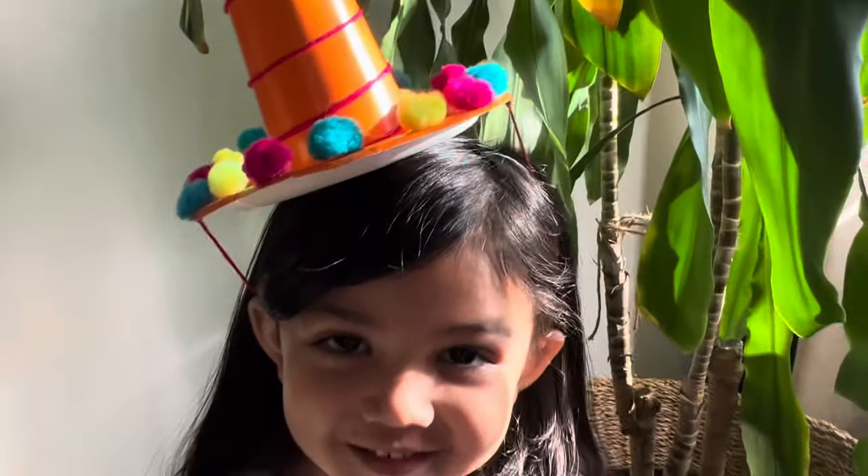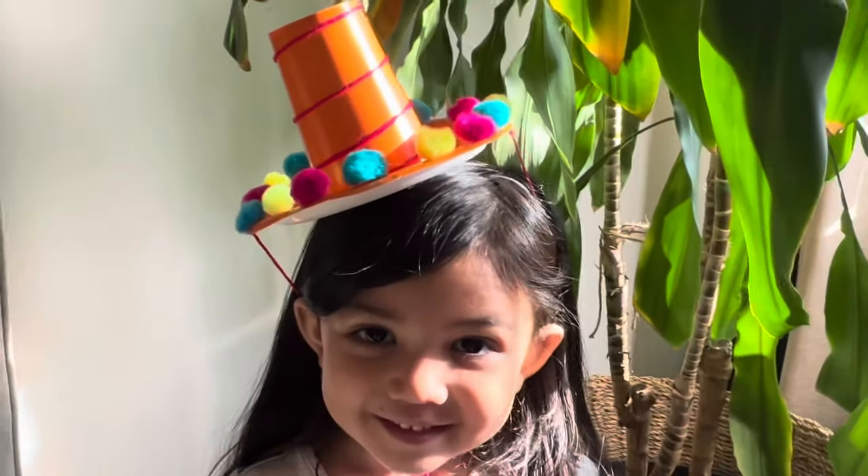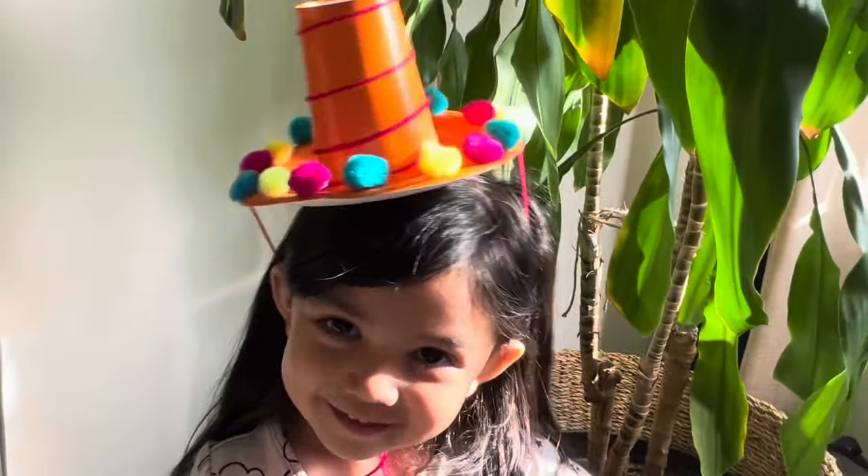And this is the final product. I hope you guys have fun wearing these hats for Cinco de Mayo, and thank you for watching.